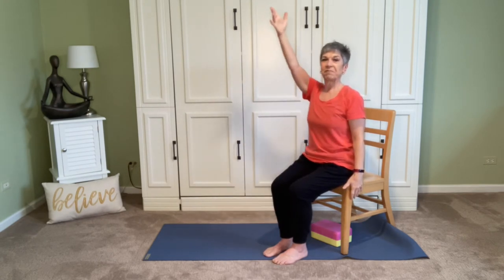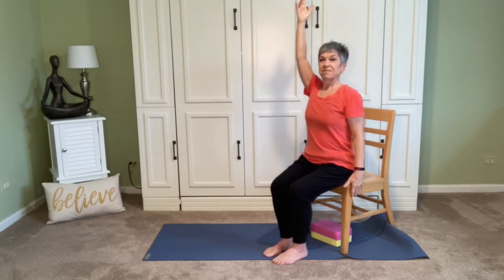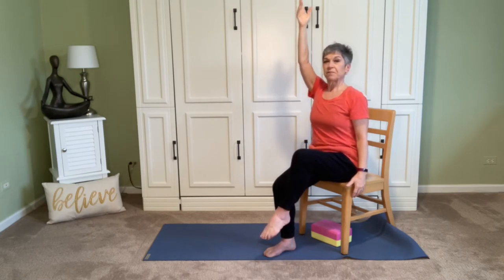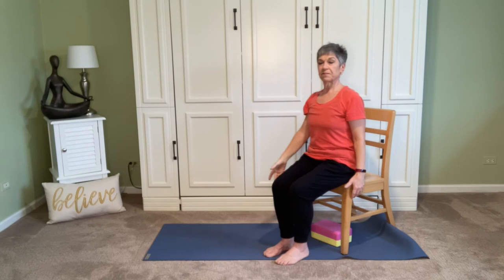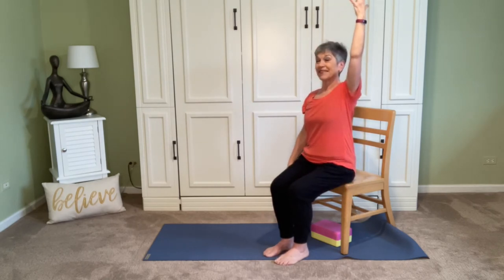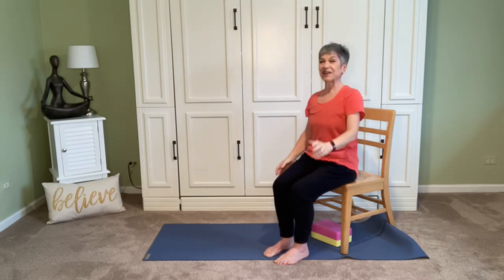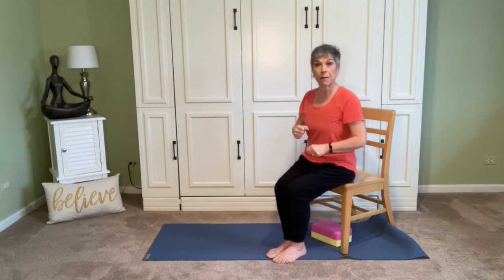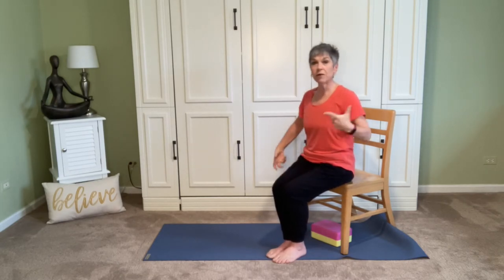Last one, I promise. Inhale, lift. Exhale, return. Just pause and check in with how everything feels. Where do you notice sensation now? Maybe a little heat building up. Okay, let's move sideways now.